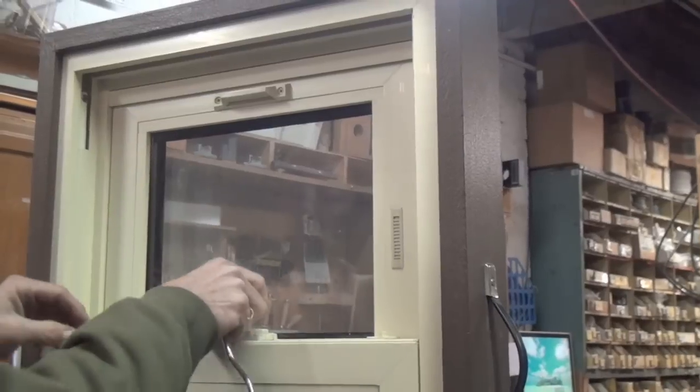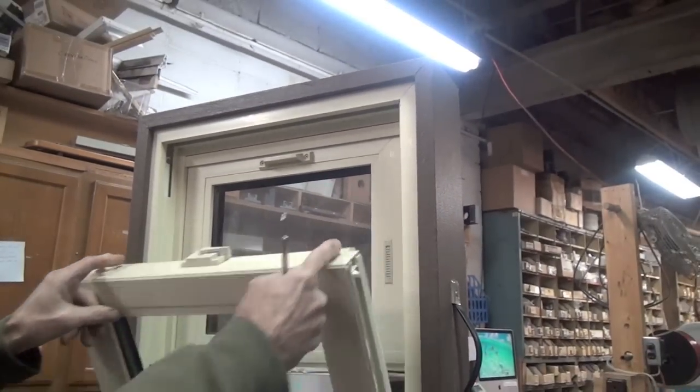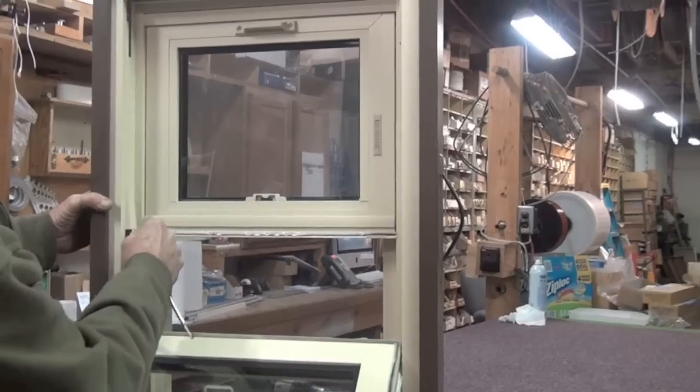Next we need to open up the window. Pull on the tilt latches and tilt the window out. The balance cover is next — pry this out too.